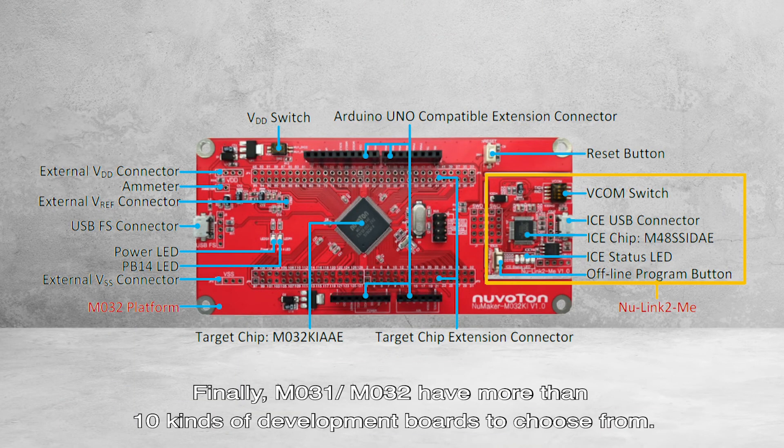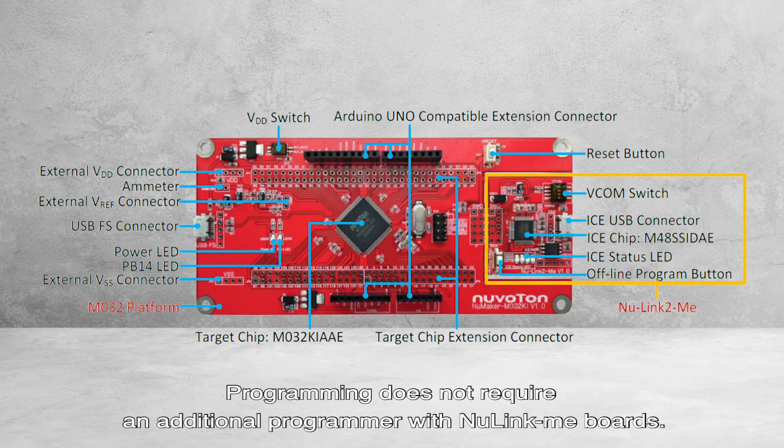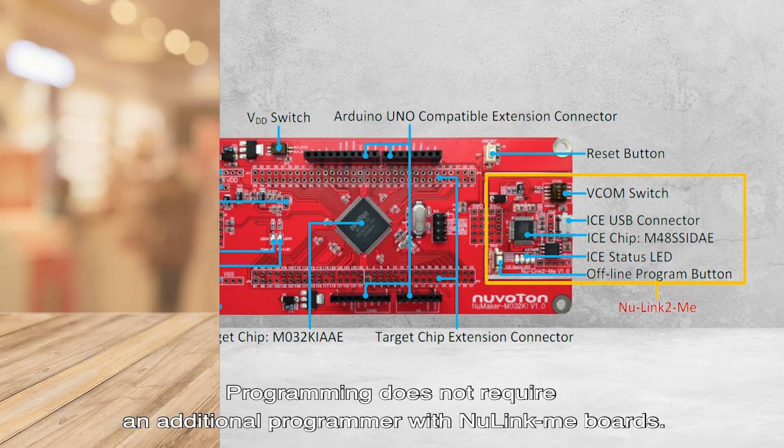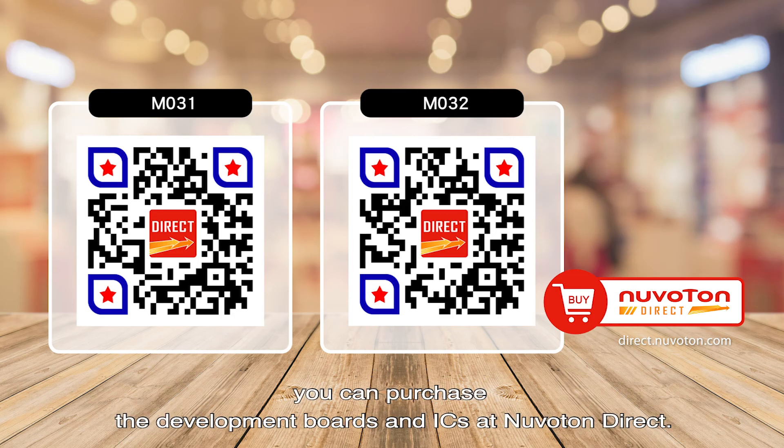Finally, the M031 and M032 have more than 10 kinds of development boards to choose from. The development boards incorporate USB, Arduino Uno, and the NewLink Mini board. Programming does not require an additional programmer with the NewLink Mini board. If you are interested in the M031 and M032 series, you can purchase the development board and IC at Newverton Direct.